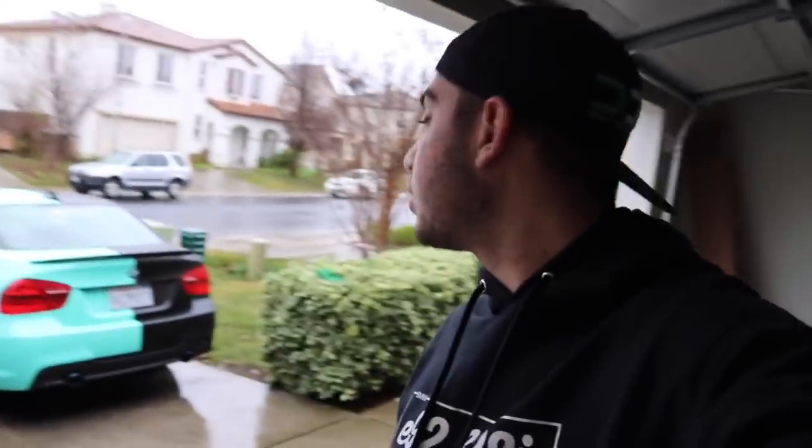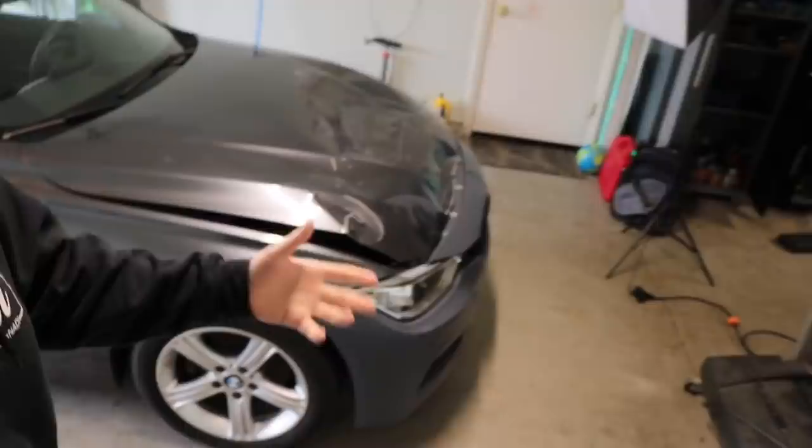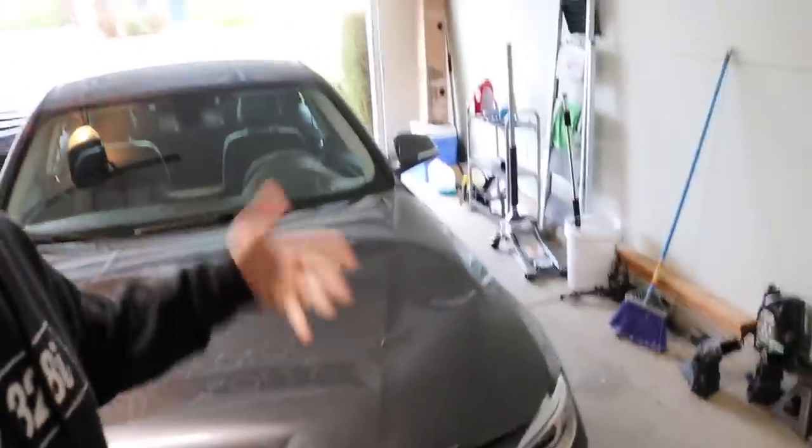Hey guys, welcome back to the channel, welcome back to another video. It's a new morning, a new day, super rainy, but what are you gonna do? I left my 335 outside so it's gonna be a little bit harder to do the job. Anyways, I'm gonna go ahead and get my brother's car to the garage — the whole front end is put together, so I'll reverse it out and get my car back in.